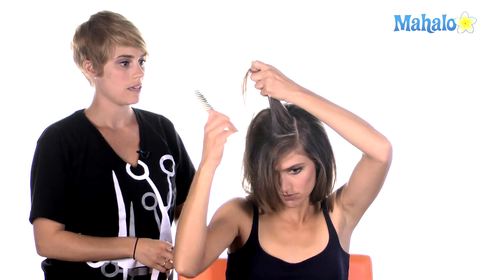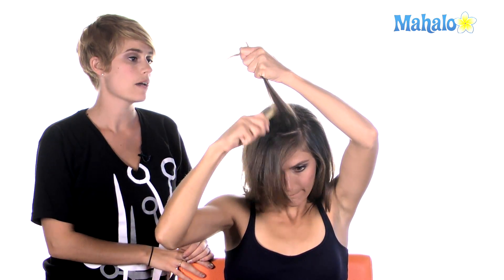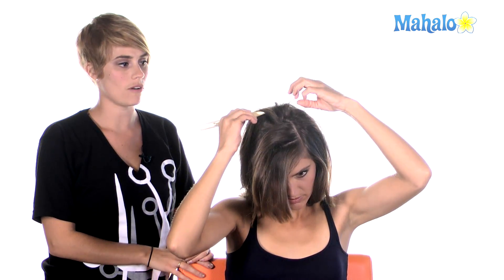Go ahead and tease your crown a little bit. Taking the tail comb and using the tail to take a section up, back combing the backside of the section, so that you get a little bit more volume in your hair.